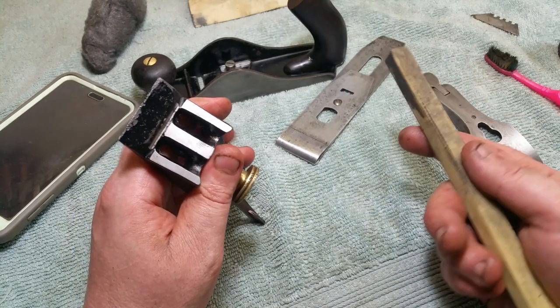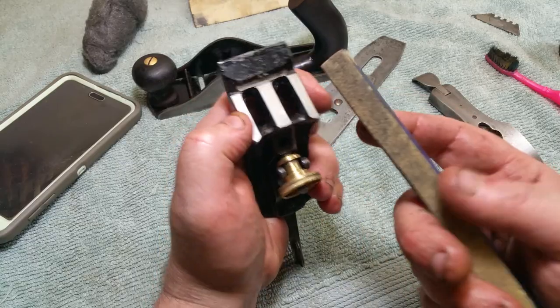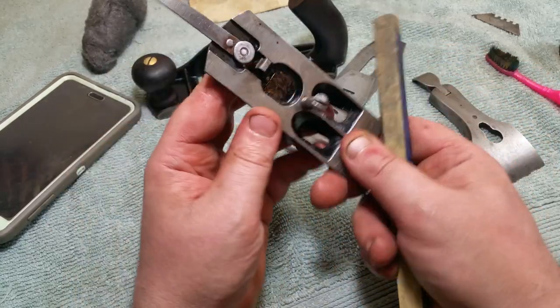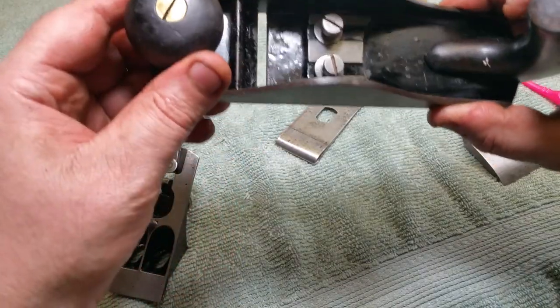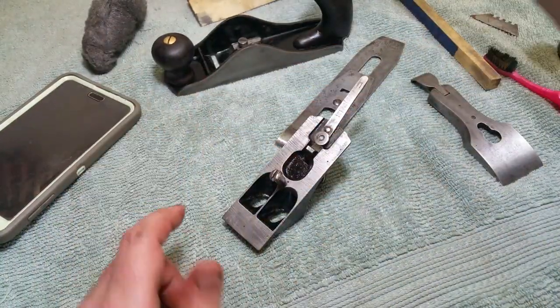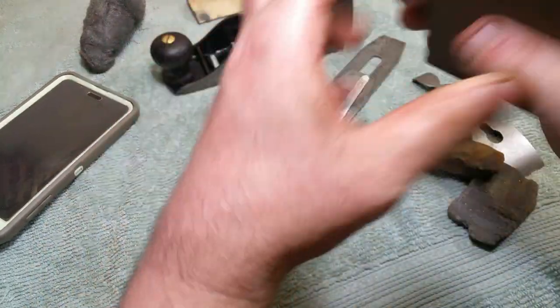For lack of a better term I call them diamond dressing stick stones — they're really coarse and durable but they also leave fine scratches. You might get lucky and find something similar. I call my favorite the little yellow slip stones and I do everything with that.